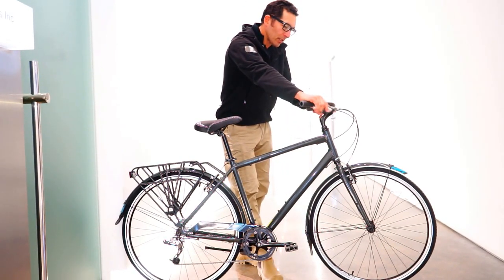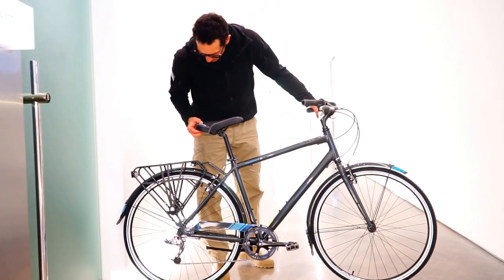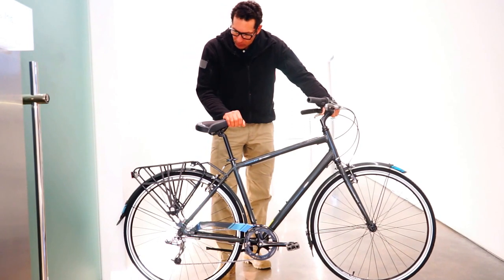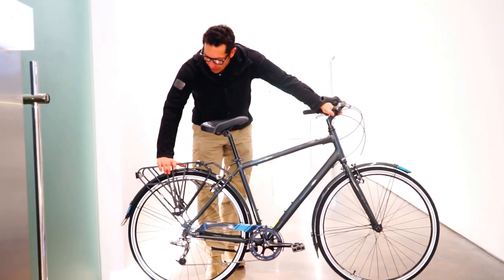You've got your front and rear caliper brakes. Jameis memory foam saddle, nice and comfortable. You've got the Jameis rack which is a really strong rack.